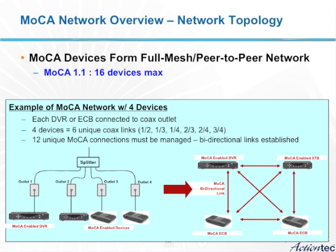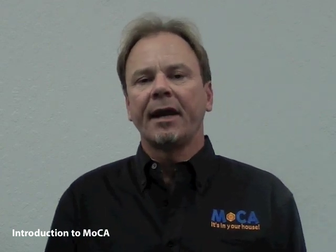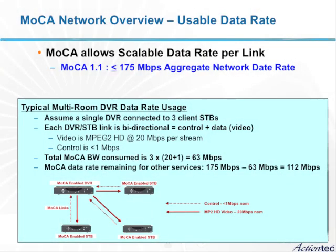These 16 MoCA-enabled devices will form a network called a full mesh peer-to-peer network, meaning every device is interconnected with every other device. So from one single device, you will be connected to 15 other devices in a 16-device home. MoCA also allows a very high data rate within the home network, on the order and equivalent to Ethernet data rates. MoCA 1.0 will support up to 135 megabits of application data rate — the data rate that is available for your application. MoCA 1.1, a new standard ratified about a year ago, allows the data rate to be extended to 175 megabits per second.